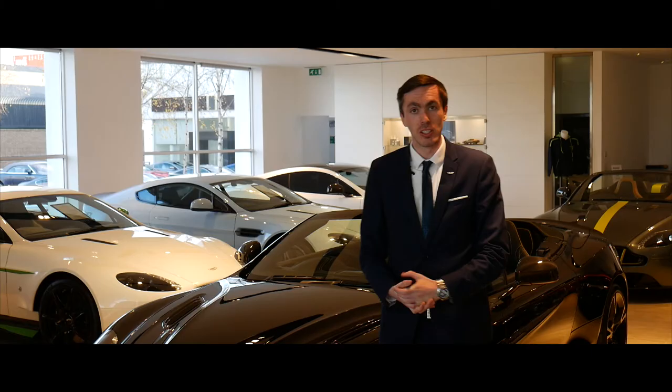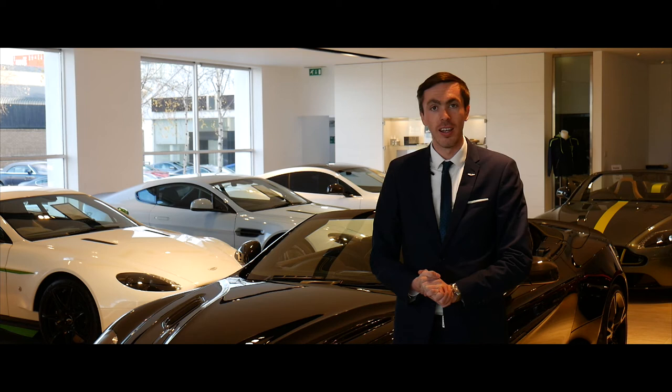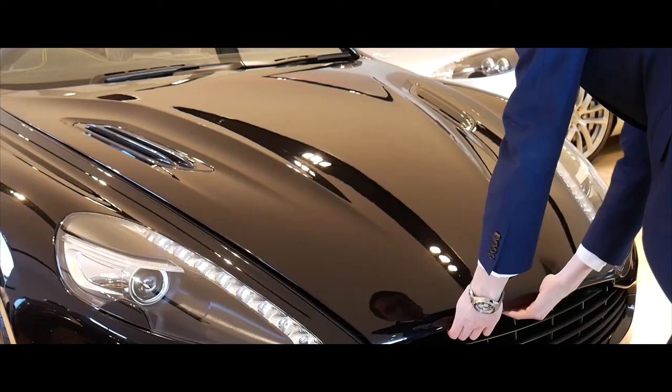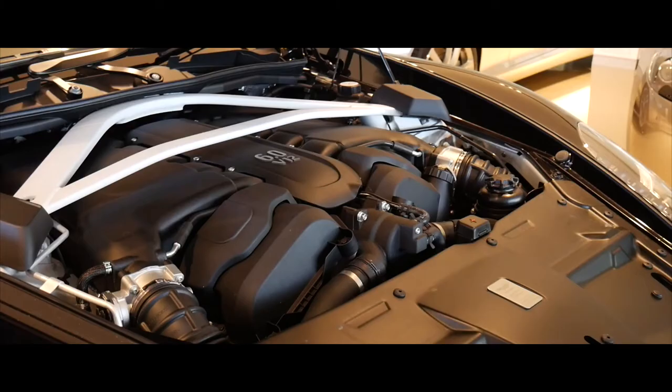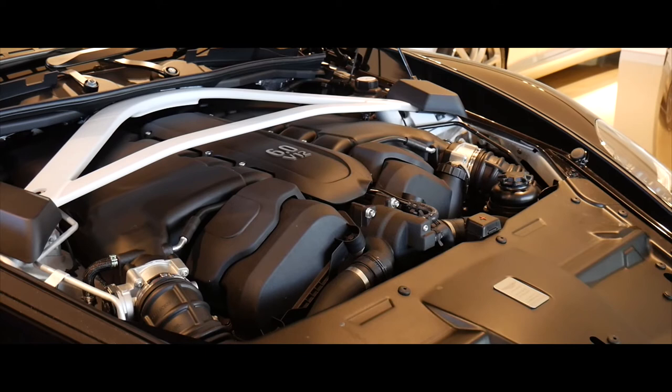Without further ado we'll take a short walk around the car and take a look at a few of the options which have been fitted. Beneath the carbon fibre bonnet lies a 6-litre naturally aspirated V12. You can see this is a black top V12, signifying that the car has 595 brake horsepower.